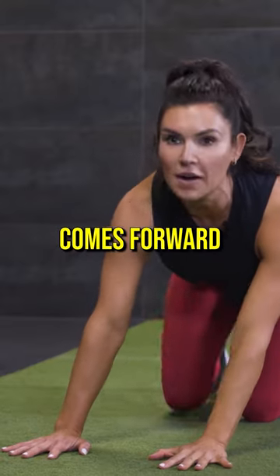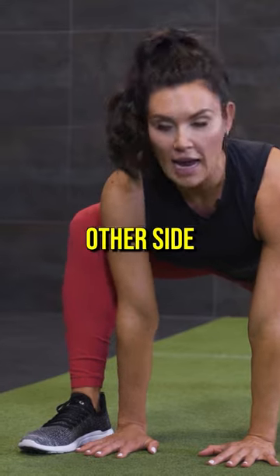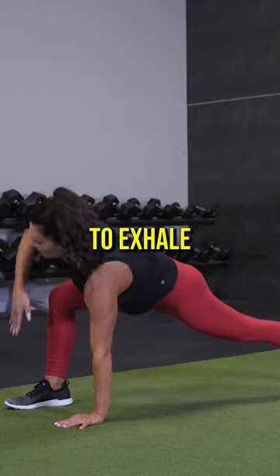Other leg comes forward, taking that back set of toes under, tucking under and holding. Other side, we're going to reach up — inhale to exhale.